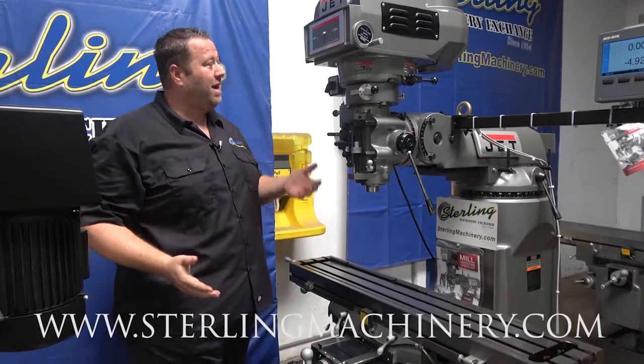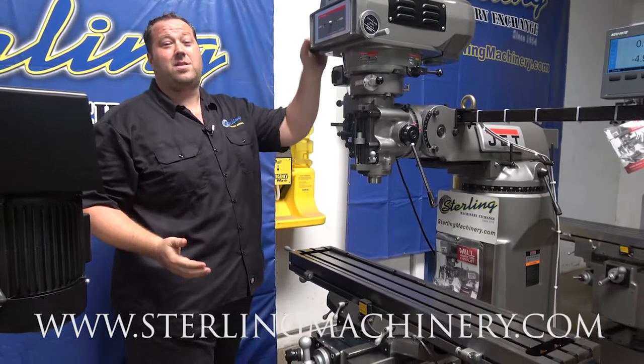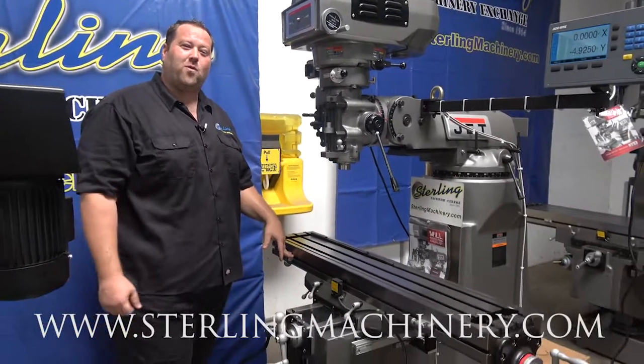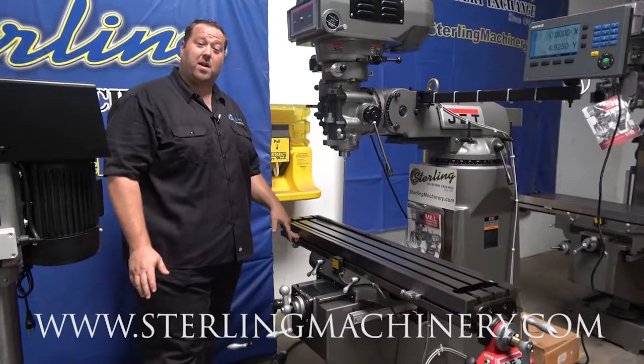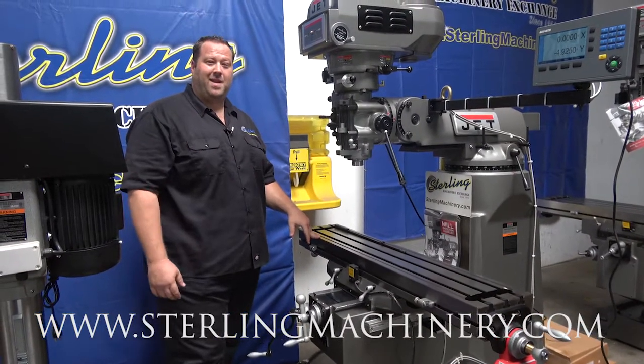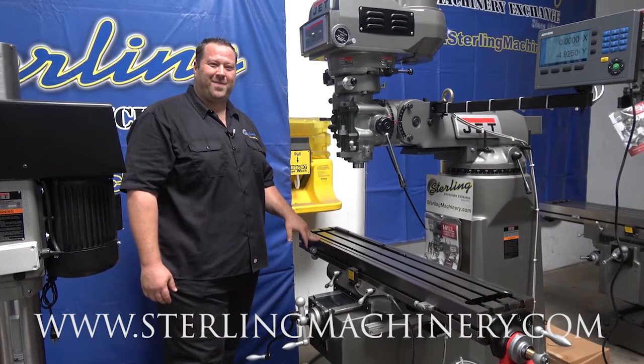If you have something to buy, sell, or trade, give us a call today and we'll help you out. Give us a call at 626-444-0311. You can check out our website with all the JET machinery as well as some great financing options at sterlingmachinery.com. Thank you.